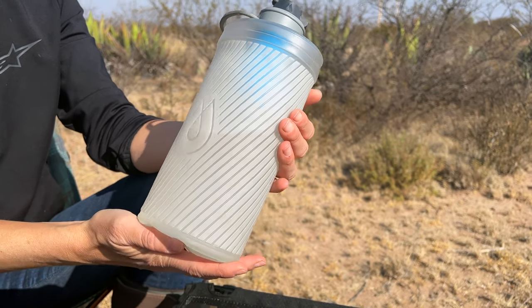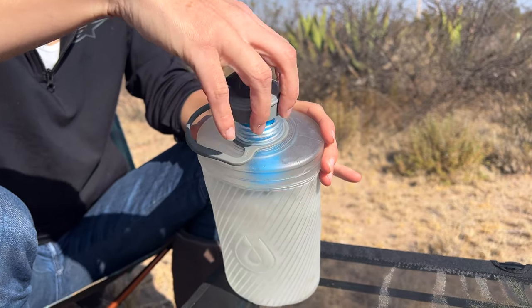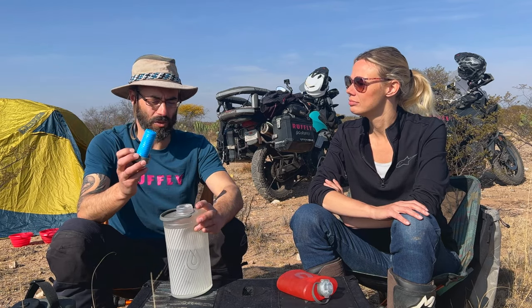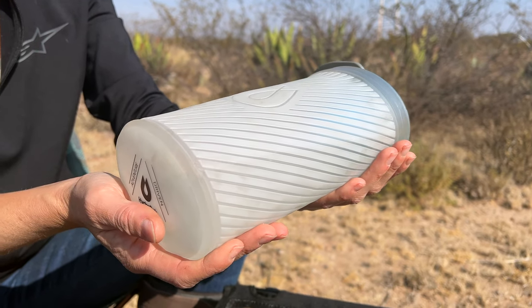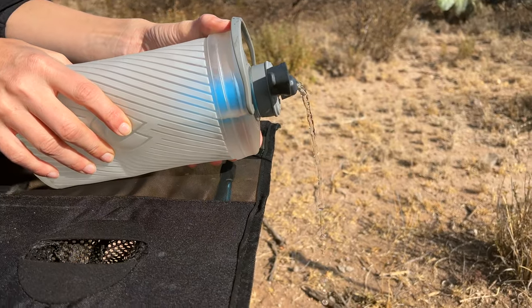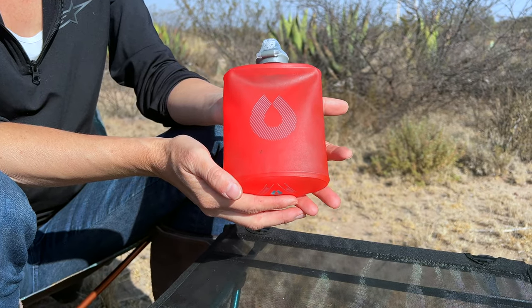Next up we have the Hydropak Flux Plus. This is a liter and a half of storage with the added bonus of a built-in filter. You can take tap water, stream water, lake water - you name it - and be sure that 99.9% of protozoa and so forth have been killed so you can drink cleanly and safely. I carry this one and a half liters in my front pockets on my bike. I use it for my own drinking water but mostly for Moxie - this is her drinking water. It has a squeeze top so it's easy for water to come out, and it's really lightweight. As you use the water it gets smaller, but it still stands up on its own even when barely half full.